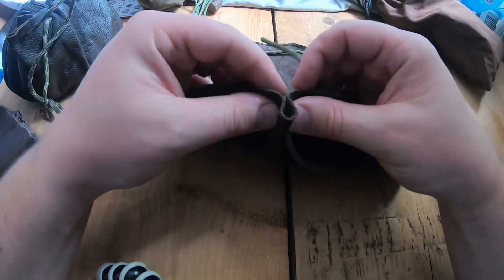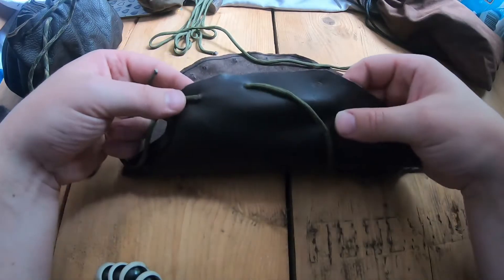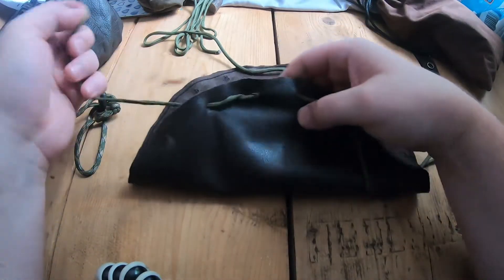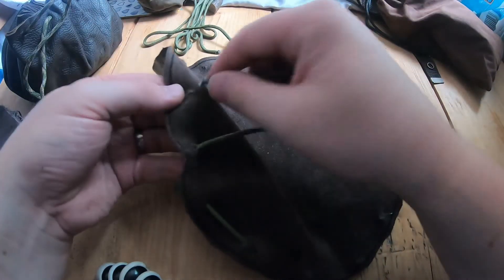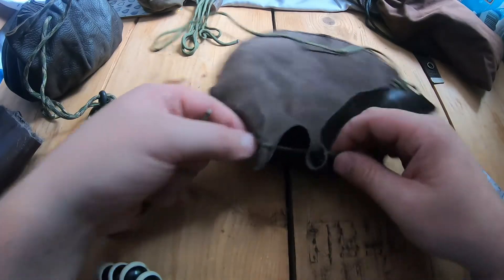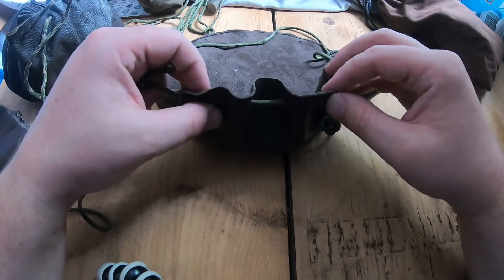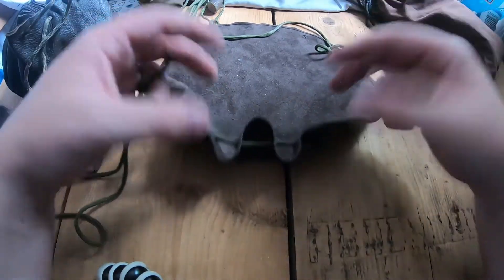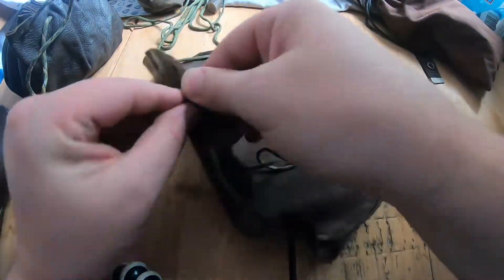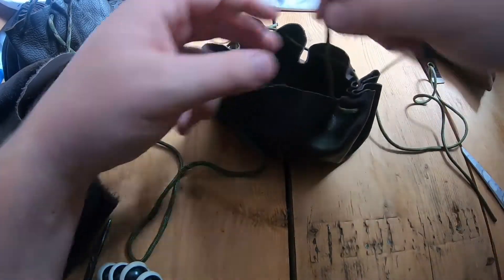I'm going to get my cord and pop it in. With paracord it's slightly thicker so you might need a little push, but a thinner cord will go through more easily. I've gone in, and I'm going to fold those together so they match up and pop it through. So it's gone in there — the next one is going to be over so you can see it on the outside, and then the next one is under. You just repeat that pattern. You can already see as you pull it, it starts to bundle up like a concertina.